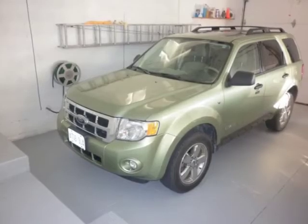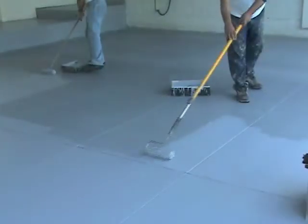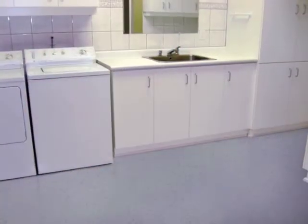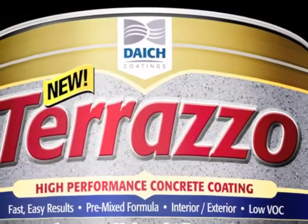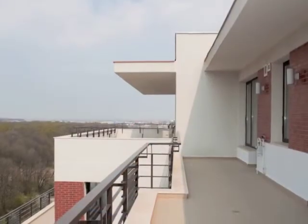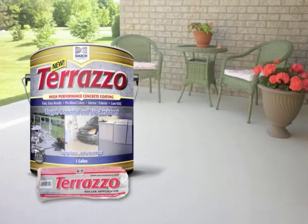Terrazzo lets you go from drab to beautiful with just a few simple tools and basic painting techniques. Adding a beautiful stone finish to concrete everywhere has never been so easy. Transform interior concrete surfaces like your garage, basement floor, laundry room, commercial floors, and even light industrial areas. And since Terrazzo is not an epoxy, you can use it outside as well for a beautiful and durable accent on porches, patios, pool decks, steps, balconies, and much more. It's even great over your old linoleum floor. Make your drab concrete new and beautiful again the fast, easy way — with Terrazzo High Performance Concrete Coating by Deitch Coatings.